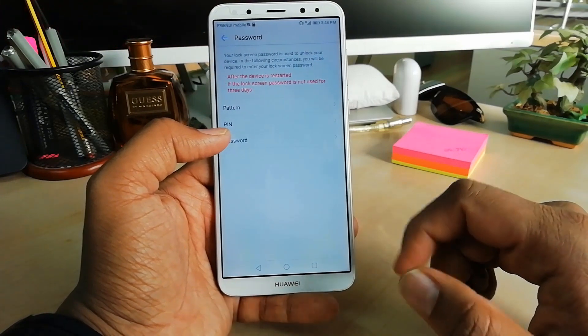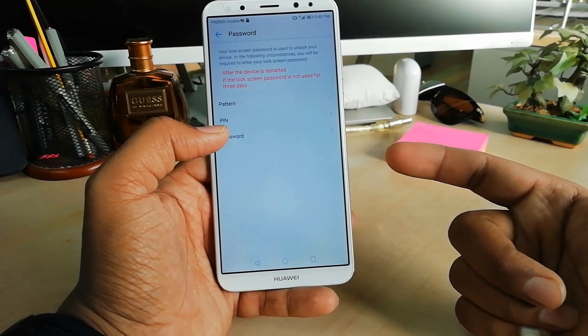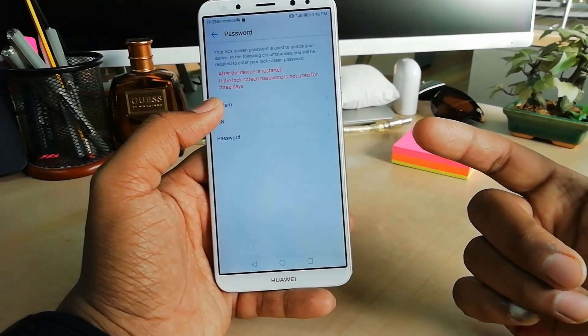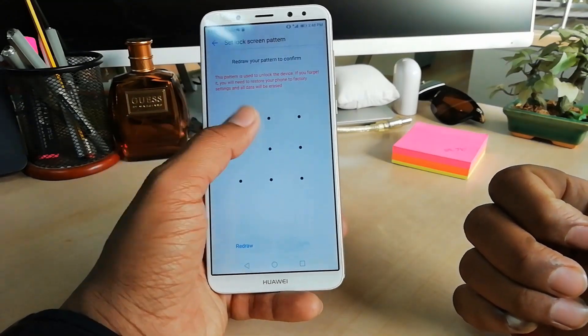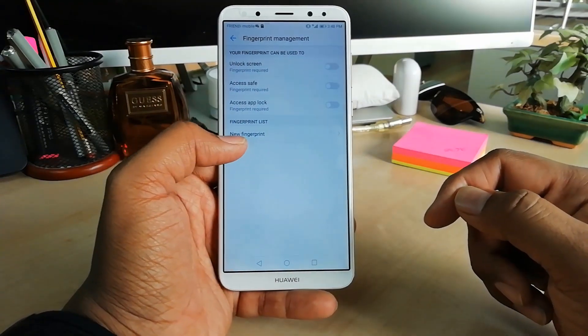After that you have to add any pin, pattern, or password to protect your device. Later on, if your finger has any damage, you can easily unlock your device by pattern, pin, or password. So I'm going to choose pattern and then I'm going to add a pattern, and then I'm going to click on Done.